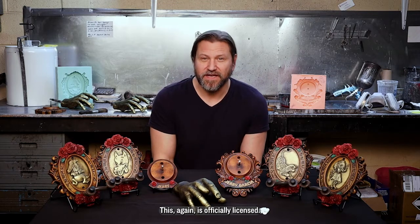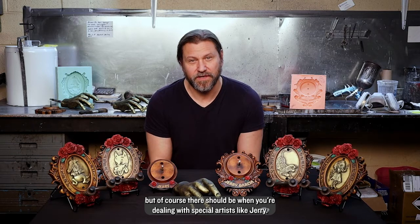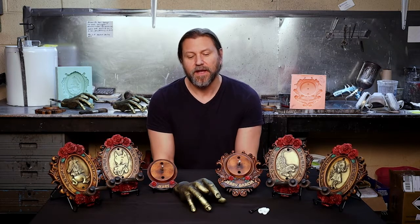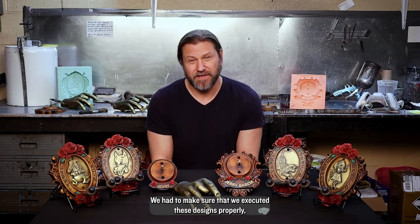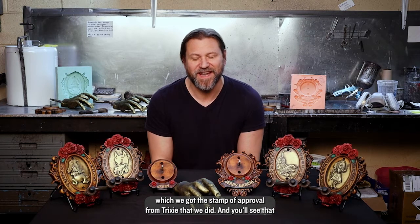This is officially licensed. We've worked with Trixie Garcia, Garcia Family LLC, Epic Rights, and Red Light Management — a lot of hands involved, but of course there should be when you're dealing with a special artist like Jerry. We had to make sure that we executed these designs properly, which we got the stamp of approval from Trixie that we did.